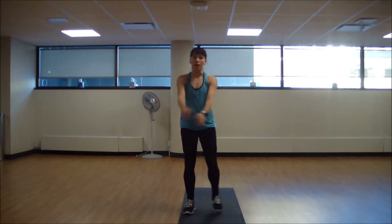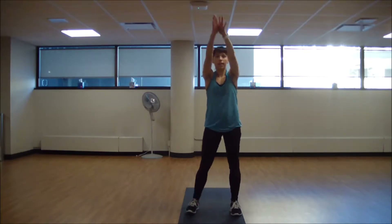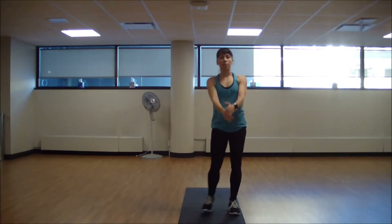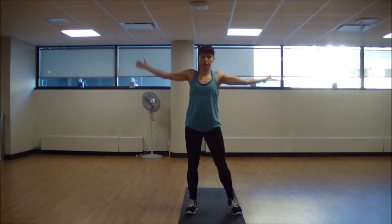From here you're going to find some arm circles. You're going to inhale, reach and exhale, pull through — using those cleansing breaths. Then rotate in the opposite direction.